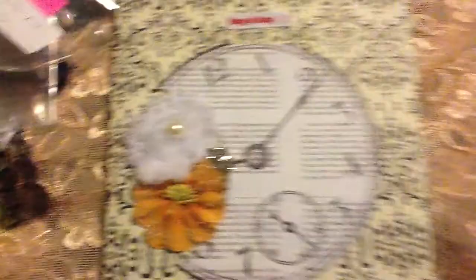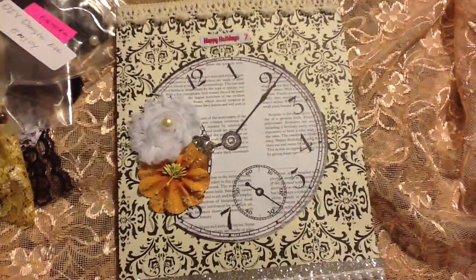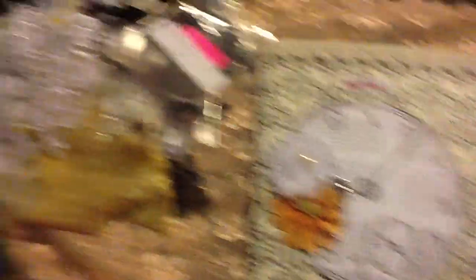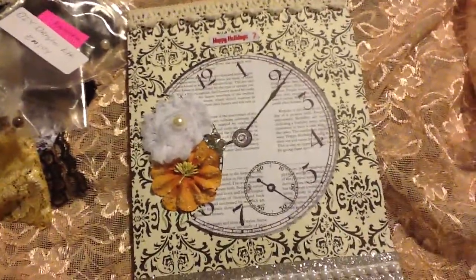That's the end of this video - let me show you my bag once again. I always end with the bag. Thank you Charlene, and Charlene's YouTube is Lady S Crafts. Thank you Charlene, I loved everything and the goodies. Thank you guys for watching and I'll be back with my last two videos. Bye!